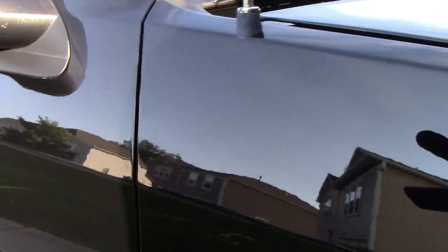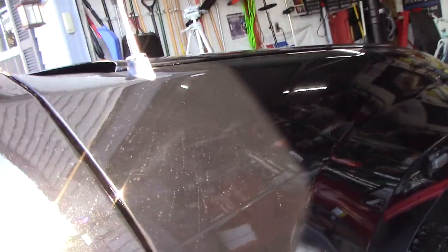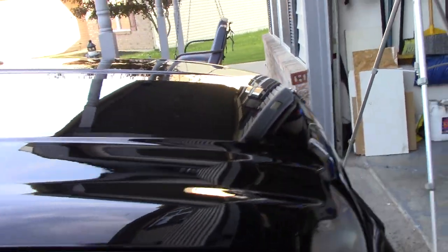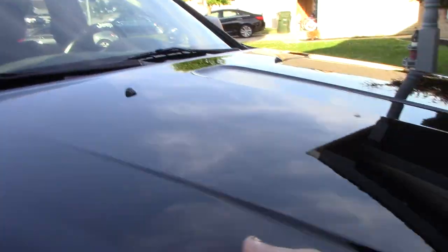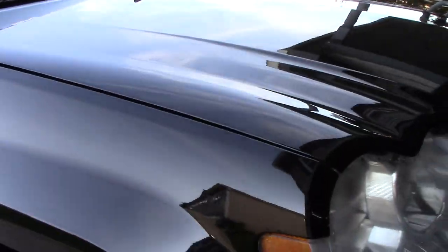Let me show you - hopefully the camera picks this up. All that spotting was not there until I just did this water test. That's how hot this panel still is. That's why I wanted to get the section cooled down before doing the water test. But I'm really happy with it - the paint is super, super slick.